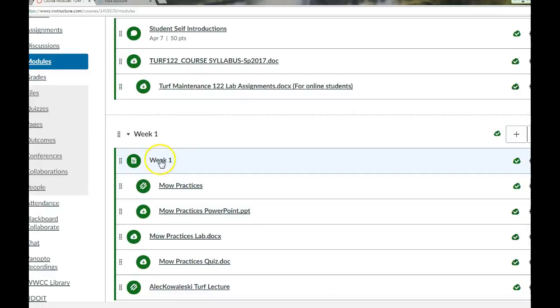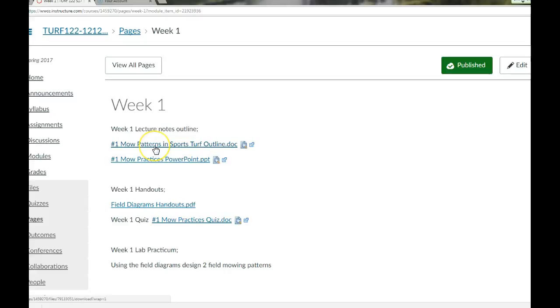For us in class, if I get through mowing practices today and you take some notes and review what's online, we'll have the quiz the next week after that.